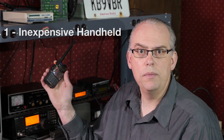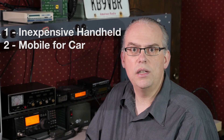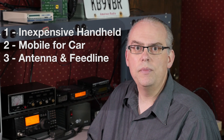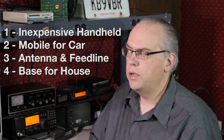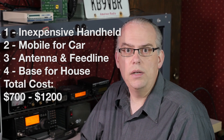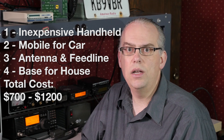To recap: start out with an inexpensive handheld like this one. Get a mobile setup for your car. Install an antenna and feed line for a home station. Get a power supply and add another rig — maybe a dual-band one like the one we see here. With all of that, you could spend up to $1,200 for handheld, mobile, and base station coverage. But you don't have to spend that much — just buy the pieces that interest you and spread the purchase over time to fit your budget.